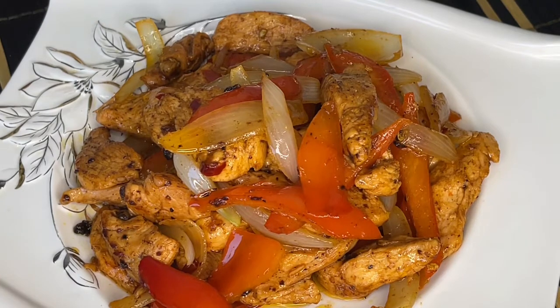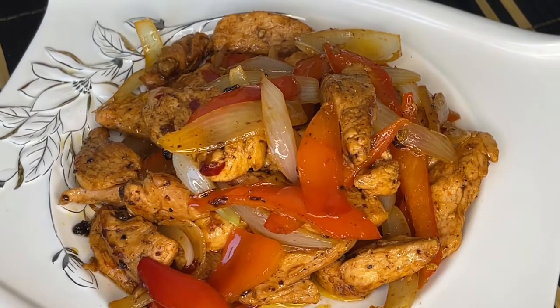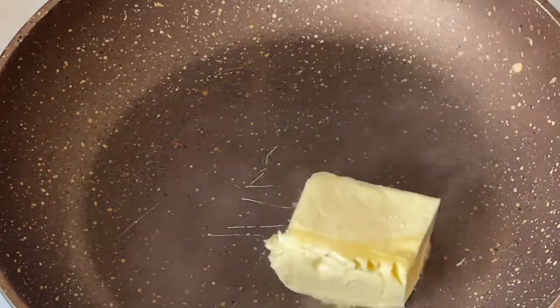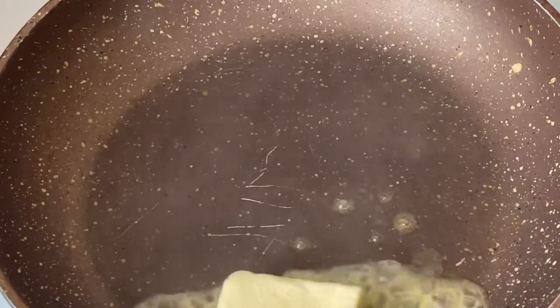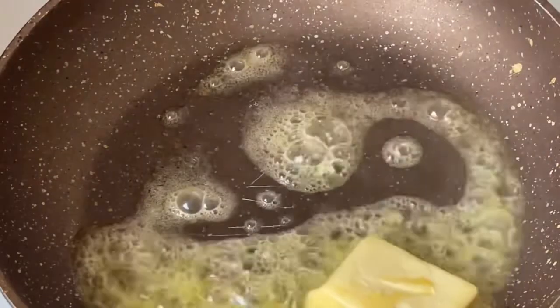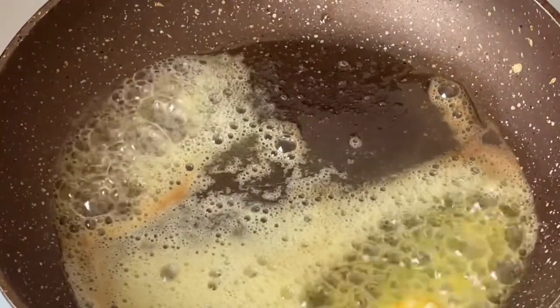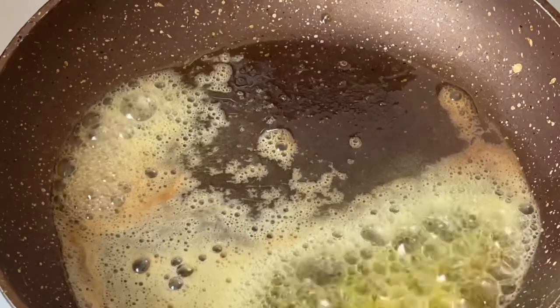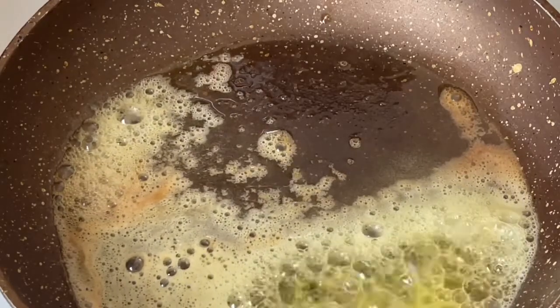And you can never go wrong with chicken. So let's go! Let's see — I am going to give you a healthy diet lunch: chili chicken.